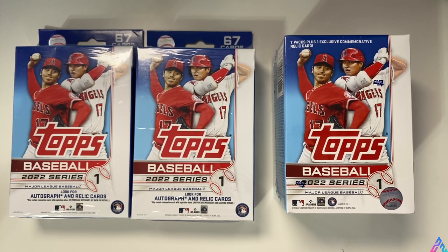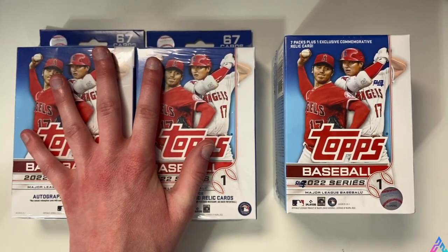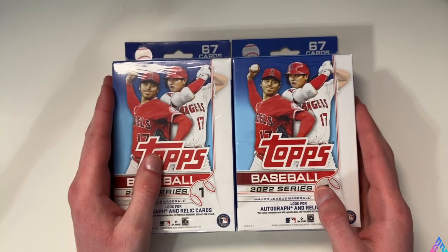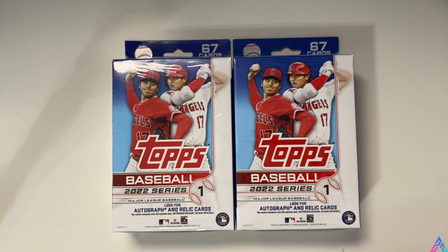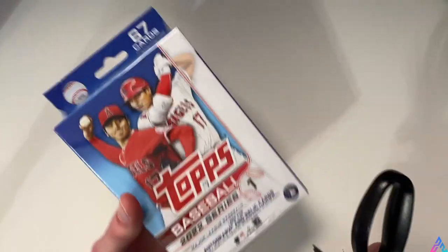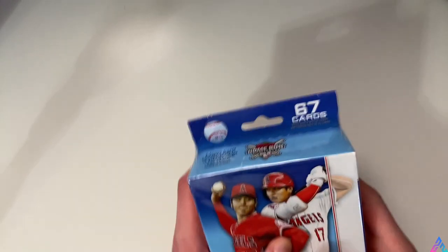I'm really excited, so let's just get straight into it. I'm going to start with the hanger boxes and then put the blaster box to the side for now - we'll get back to it later. We haven't opened any 2022 Series 1 hanger boxes on this channel. We have done some blaster boxes. If you want to see any baseball card opening videos, I will link the playlist in the description down below.